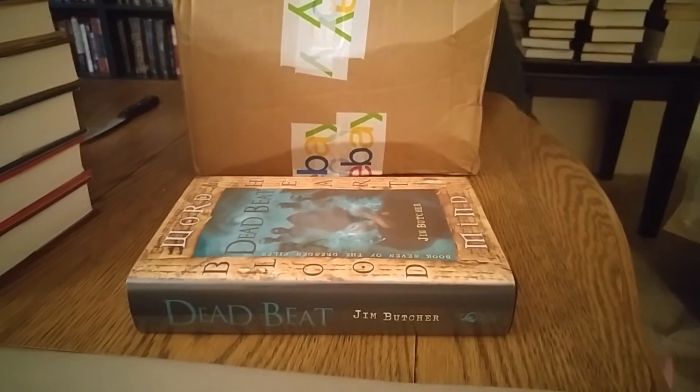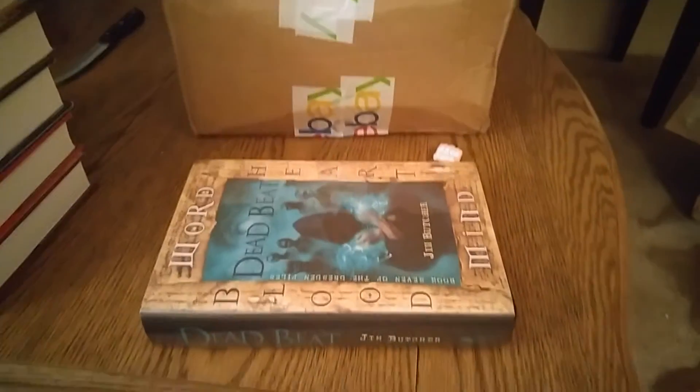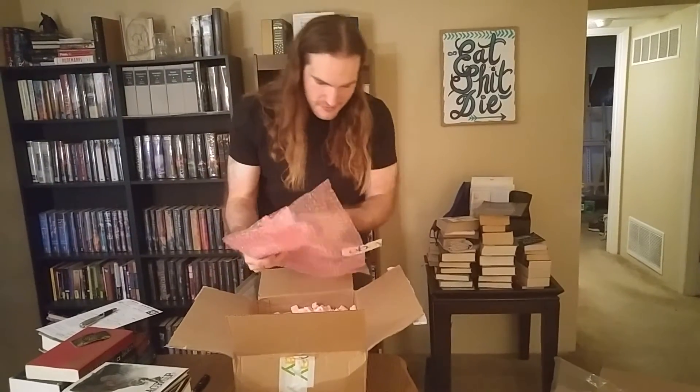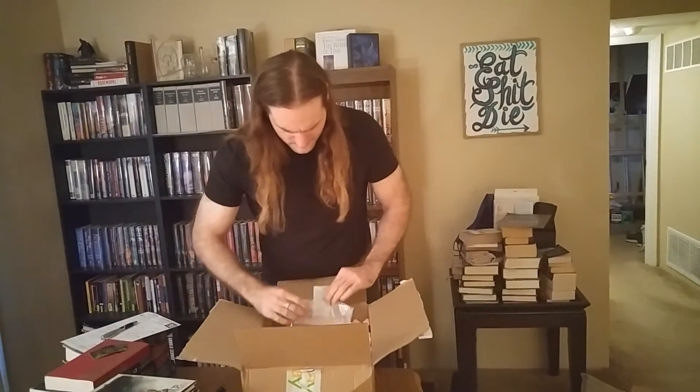Number 32. This side of the package is the one I think got a little bit more damage to it. This would be, I believe, the most expensive one I got. I bought them as a set, so the price is kind of relative.